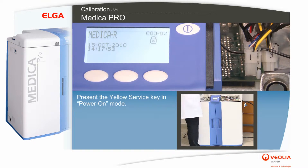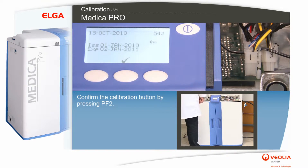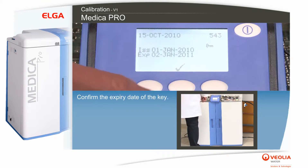Present the yellow service key in power on mode. Confirm the calibration button by pressing PF2. Confirm the expiry date of the key.